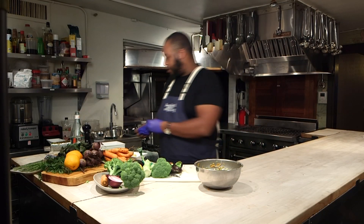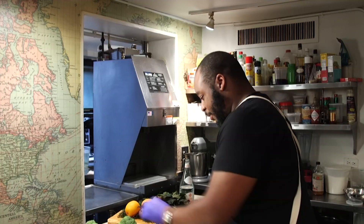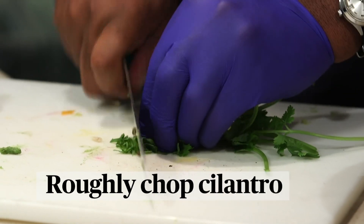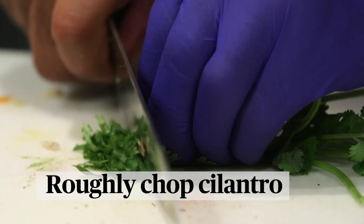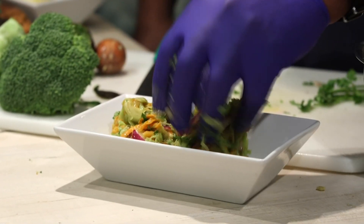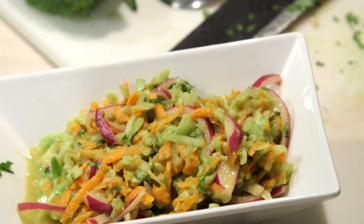There's one other part of this dish — the part that makes it pop, in my opinion. We're going to add a little bit of cilantro. You don't want to chop the cilantro up too much, just enough. And just like that, you have a nice, waste-less addition to your meal.